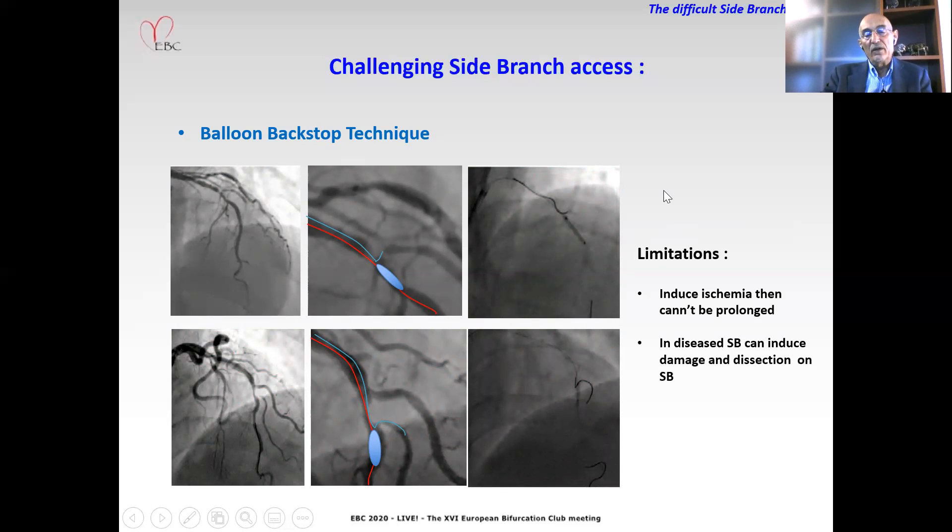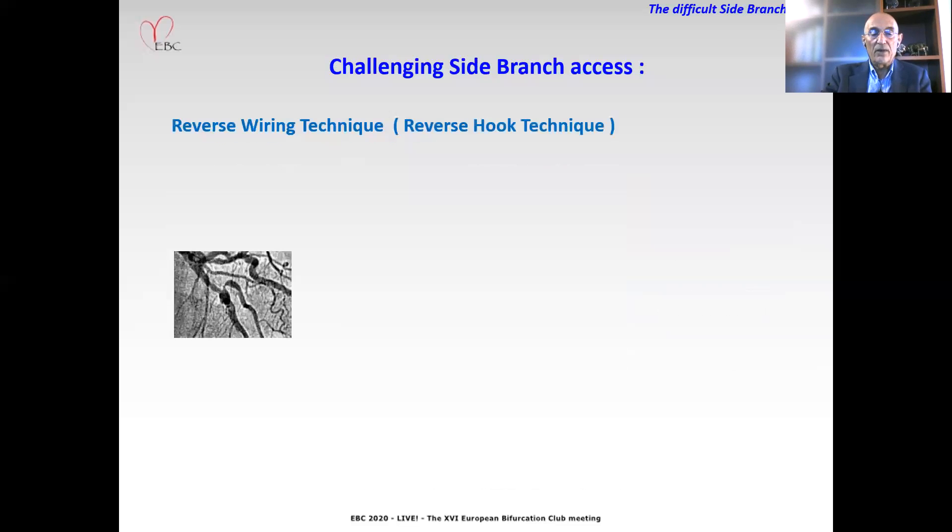However, this maneuver presents some limitations. The inflation of the balloon in the main vessel will induce ischemia, and this maneuver cannot be prolonged. It is not recommended in some specific locations of the bifurcation, like distal left main or very proximal LAD bifurcation. Moreover, in the side branch it can induce damage and dissection.